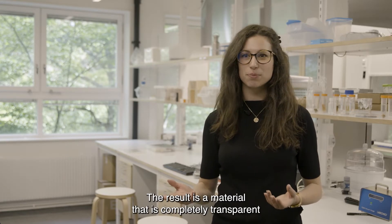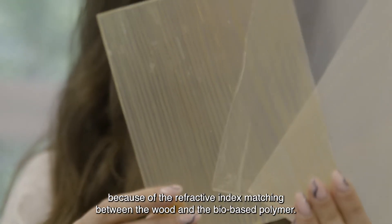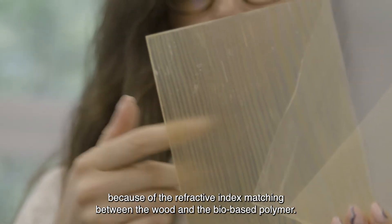The result is a material that is completely transparent because of the refractive index matching between the wood and the bio-based polymer.